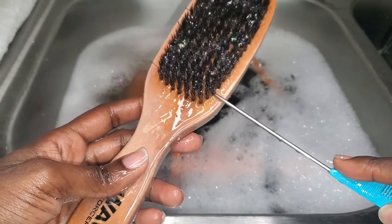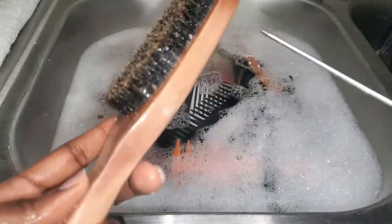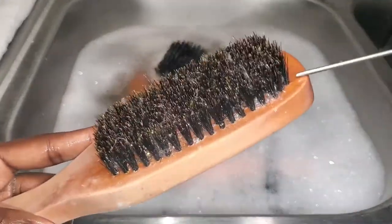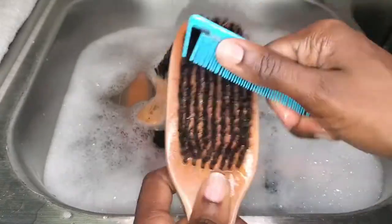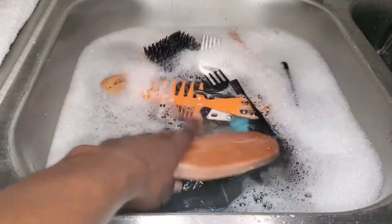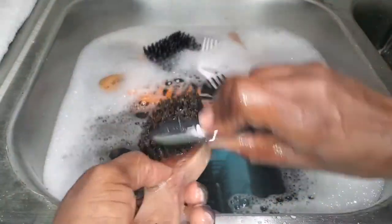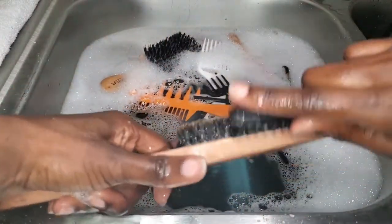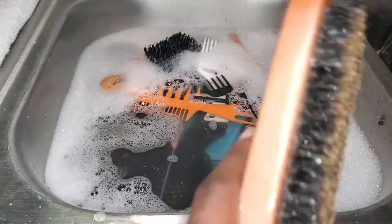After the brush is done soaking, I'm going to follow the same routine I did initially before soaking, just to get whatever is left off. Now that I'm done with the bristles, I'm gonna show the handle and the rim some love. When you hold it after soaking it does feel kind of grimy, so there's extra product on there as well. I use the brush just to scrub all that away — you can see the extra buildup on the side that I'm scrubbing near the bristles.